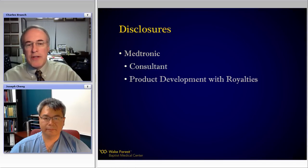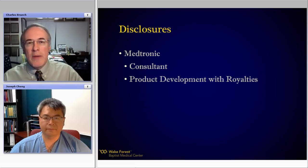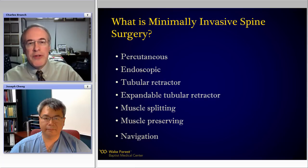First things first — my disclosures are that I function as a consultant, an educational and product development consultant for Medtronic. Some of the devices you'll see in these lectures I've actually received royalty payments for through my work with Wake Forest University.